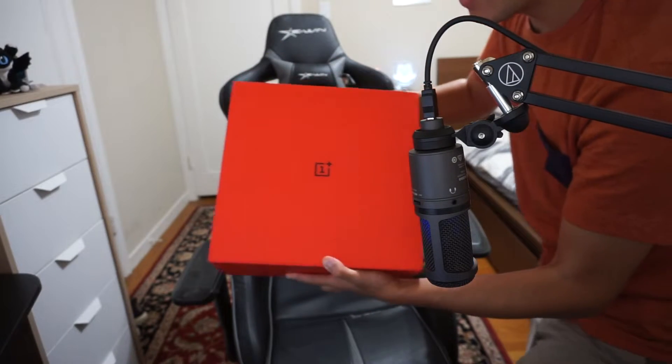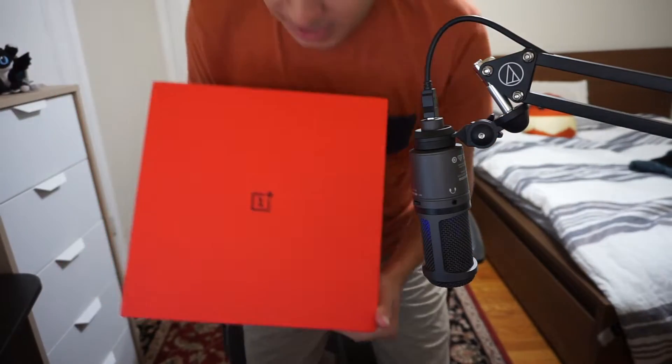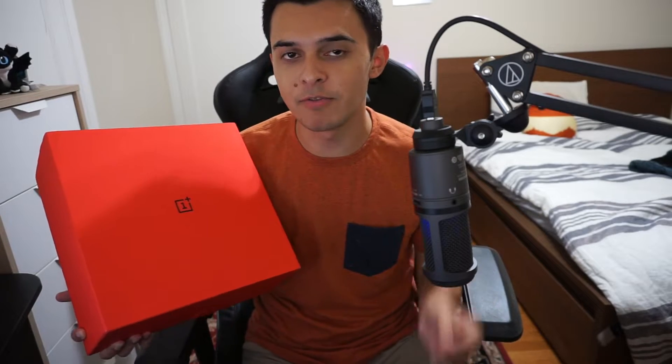This box right here has some of the coolest and unreleased things. I'm speechless that I was sent this — it is so cool. So there is an unreleased phone. This is the media kit for the OnePlus 7T, a brand new OnePlus 7T model. They did a reveal trailer for this phone with some content creators, and OnePlus understands that mobile gaming is definitely something they should invest their time in.